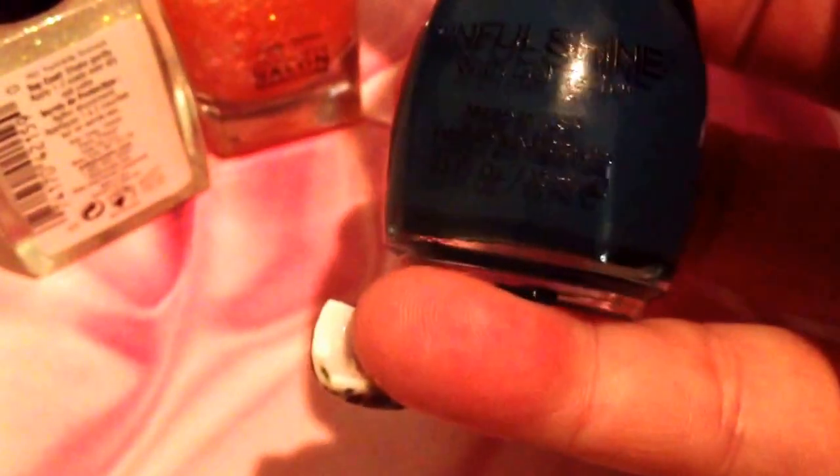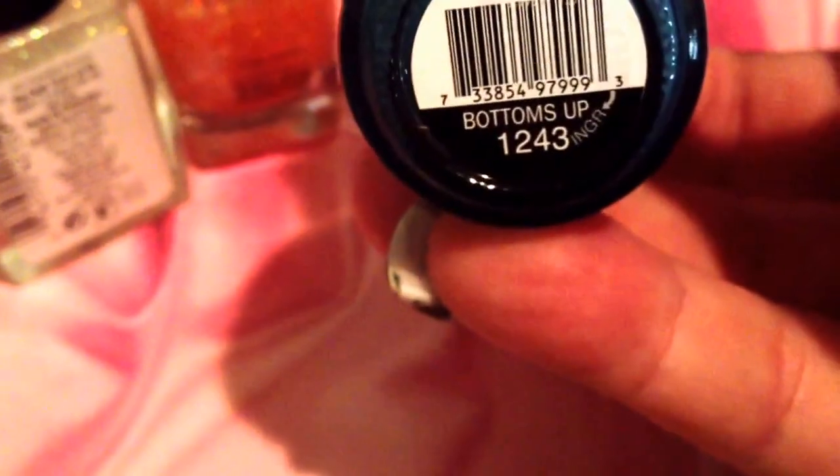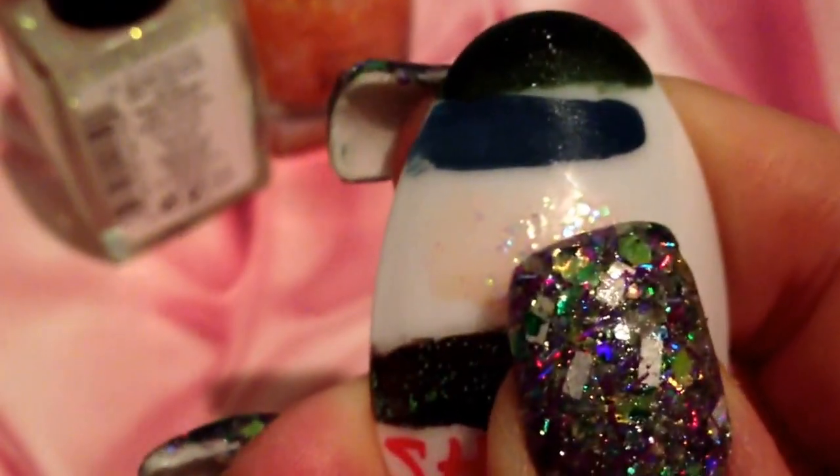Next is also part of the Sinful Colors Gel Tech line. This is Bottoms Up, and this color is much more bright and lighter in person — the camera's making it look so dark. This is a grayish blue color. I know on camera it looks navy, but it's not. It's like a light denim-y color, and it's a very pretty blue shade.